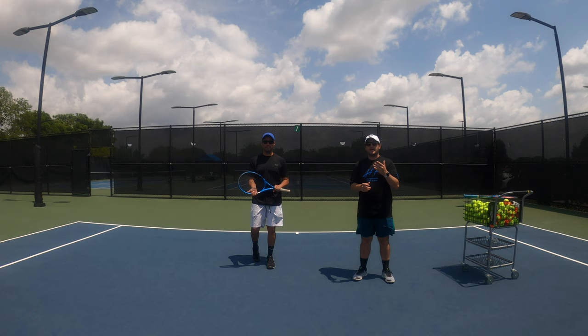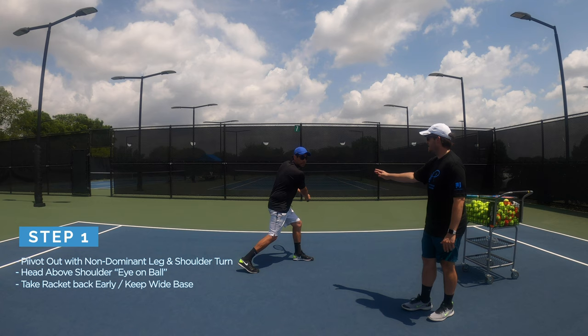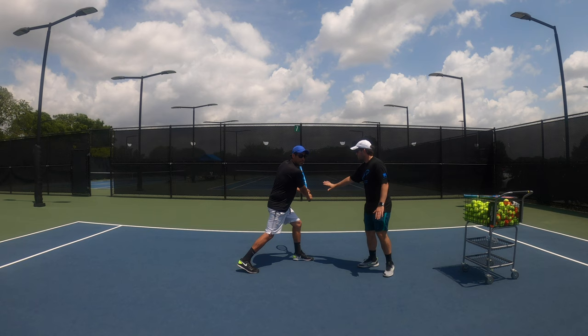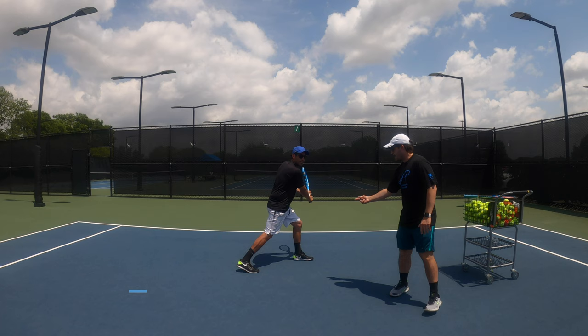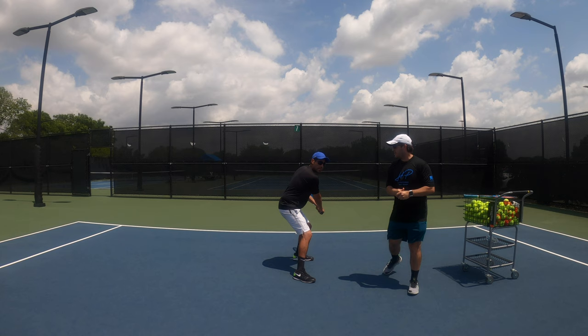Let's start with the progression of the backhand. We're going to go through some key aspects of developing the shot, and Paul is going to help demonstrate. Notice that Paul is pivoting with his left foot first, keeping his head over his right shoulder to keep an eye on the ball, and he takes the racket back nice and early because you don't want to be late on the preparation. For step two, he steps in with the right foot, staying low with a wide base, getting the racket ready in position while keeping his head over his shoulder.